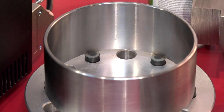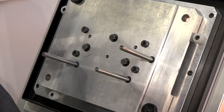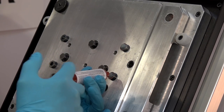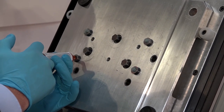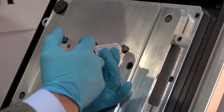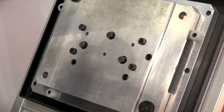Looking at the actual process: first of all we're going to put in our edge locators. This fixture plate has been manufactured for a client — you can either manufacture them yourselves or we can do it for you. Repeatability and accuracy are no problem at all, because once those are in position, you already know there is an optimum 1mm distance between a given point and your clamps.